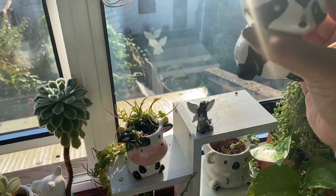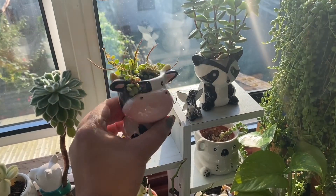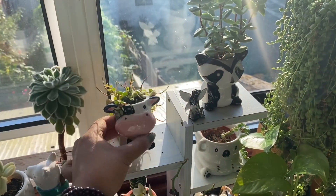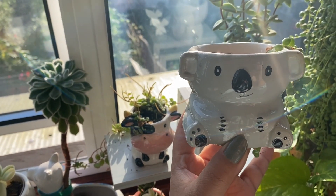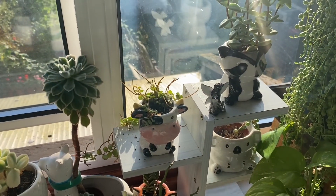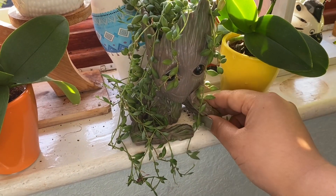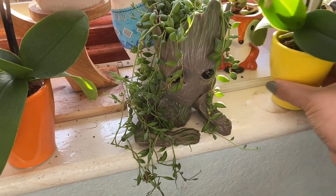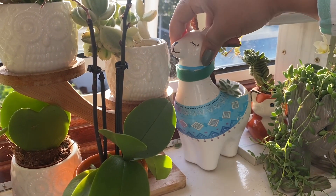Another one would be a raccoon — look at this — and a cow. A koala. A zebra. That's Mr. Groot. And a fox. Another one of my favorites — a llama.